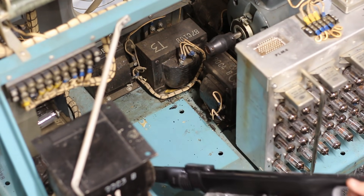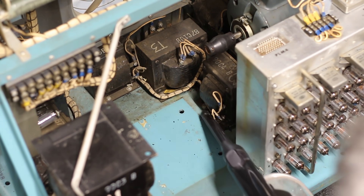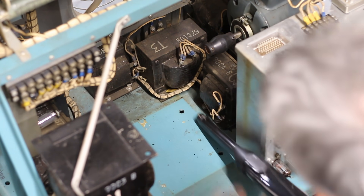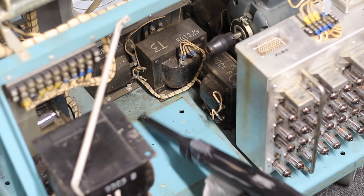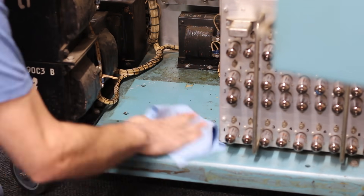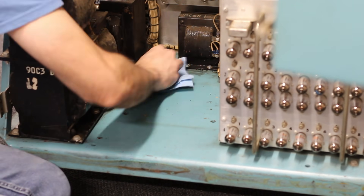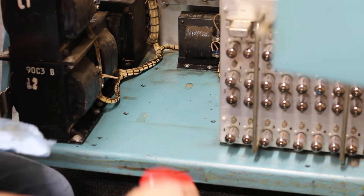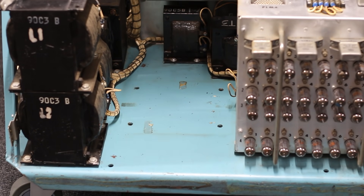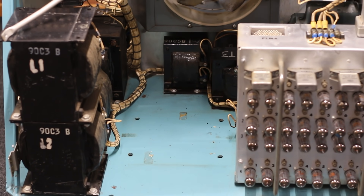With the drum out of the way, now is an excellent time to clean up the bottom of the machine since I can now reach a lot more places. I'll vacuum up all the excess chad that fell down here from the paper tape punch, then spray down some Windex and get to scrubbing. It's really wild to see the original turquoise blue color come shining right back after all these years and all those layers of grime. Not even 30 minutes of scrubbing later, it looks absolutely beautiful in here.